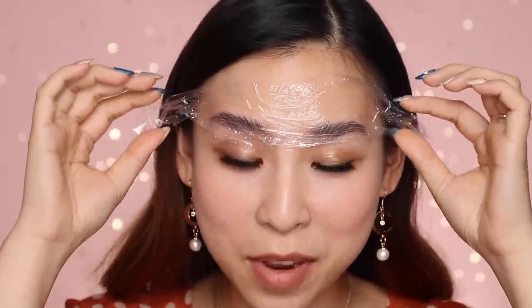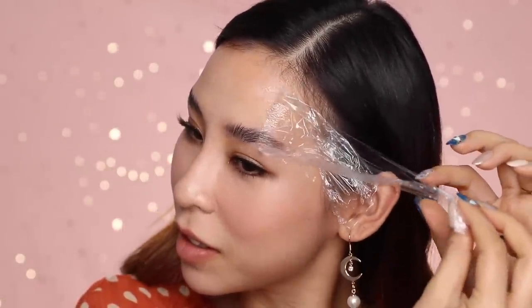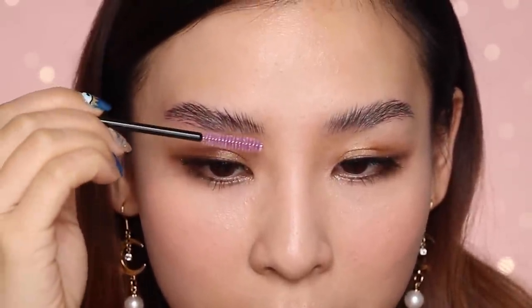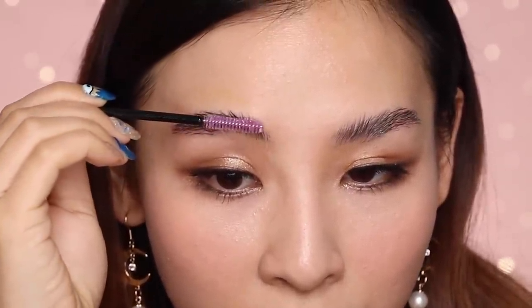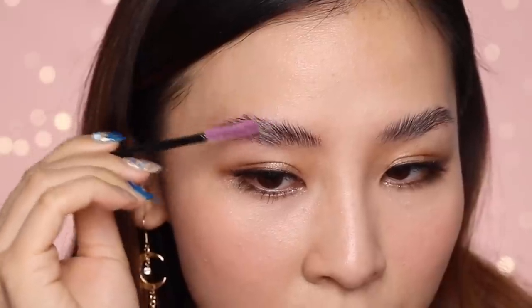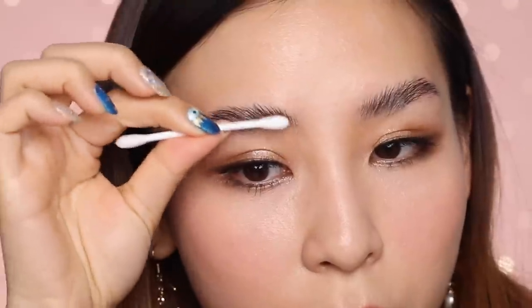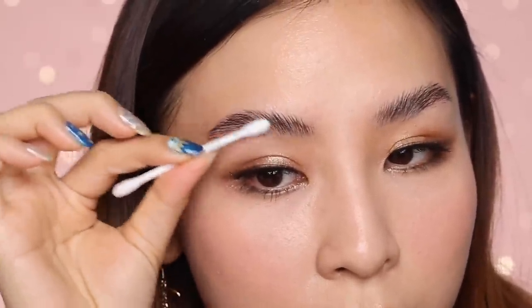It's been ten minutes now, so I'm just going to remove this. The smell of the perming solution is so strong. And then I'm just going to use a little disposable mascara wand and just remove that layer of perming solution. And then I'm just going to wipe over that with a little cotton tip.